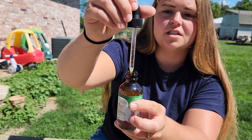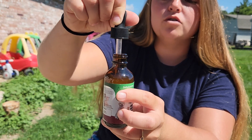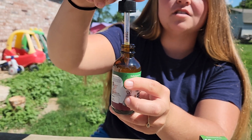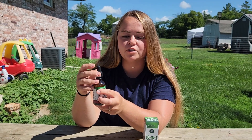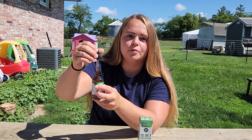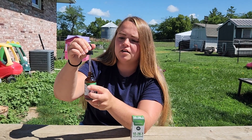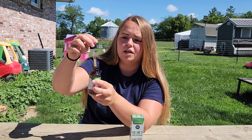Here's what the dropper looks like — it does have the measurements on it. I have found that a full squeeze will not get you to one mil; it will get you to 0.75. Both of my dogs are over 36 pounds, almost a hundred pounds actually, so they need two mils. I would have to do the 0.75, give them another 0.25, and then do that again to get to the two milliliter. The dropper does not go all the way up to one mil in one squeeze.